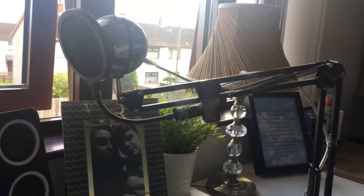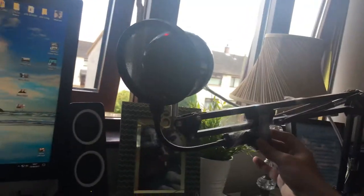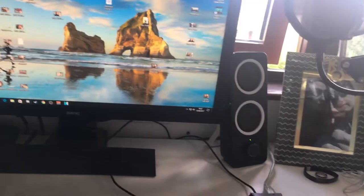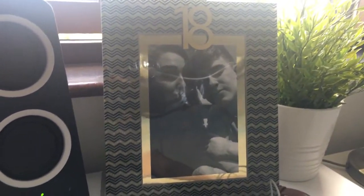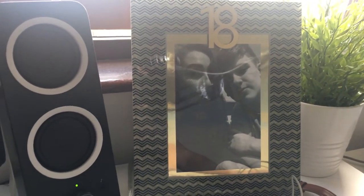There's my desktop, and I've got this now working where I can pull it in when I'm recording, or whatever, and put it away when I'm not recording. And this lovely photo here is a photo that my girlfriend Rachel got me for my 18th birthday — I thought it was really nice.